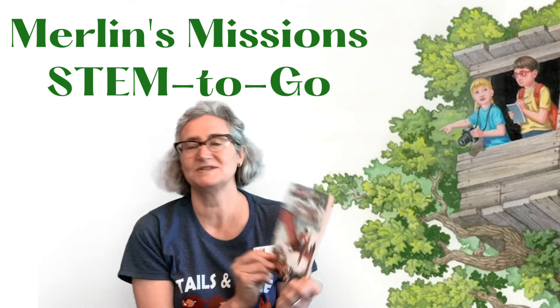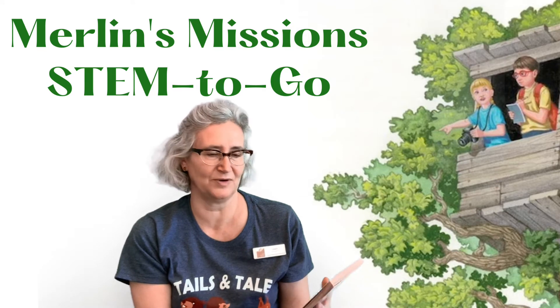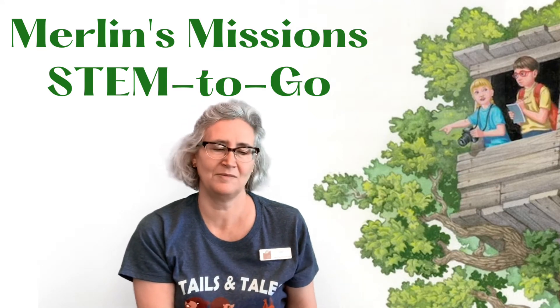That's from Dinosaurs Before Dark by Mary Pope Osborne, and it is book one of the Magic Treehouse series.